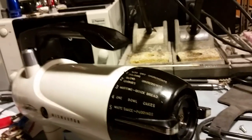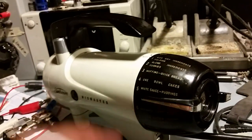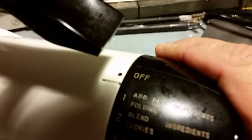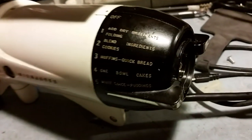Now it works great — works like a champ — so I can take it and return it to the owner. By the way, the off — you hear that click? There's a detent in there and that needs to work. That's what didn't work when I got it.